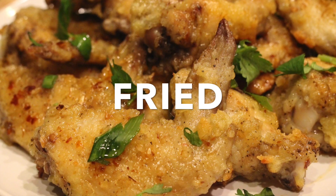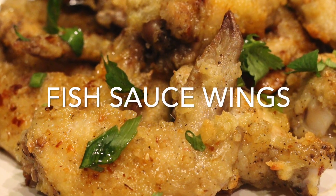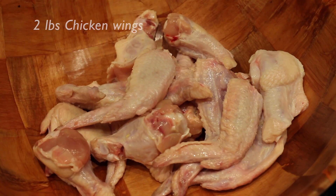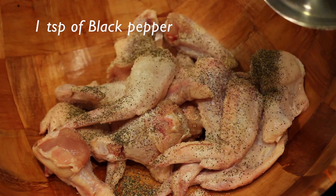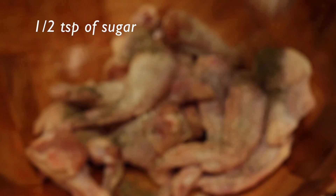Hi guys, today we will be making baked fried chicken wings. You will need 2 pounds of chicken wings, a teaspoon of salt, a teaspoon of black pepper, and half a teaspoon of sugar.